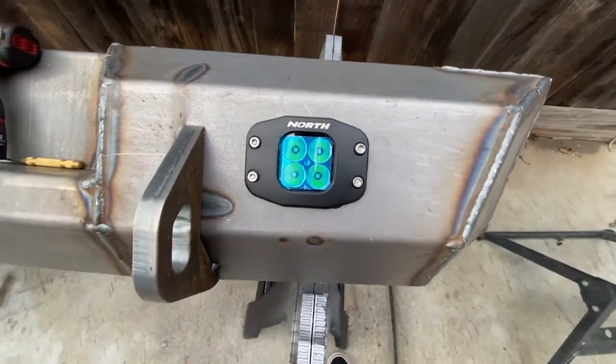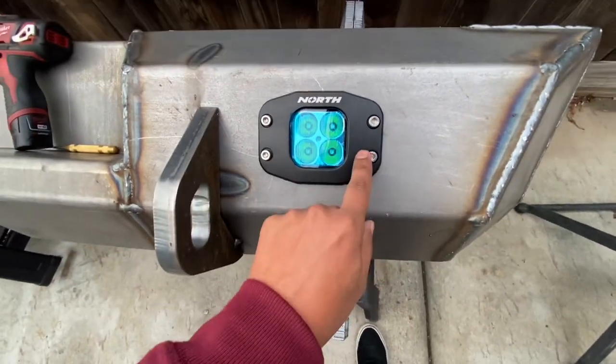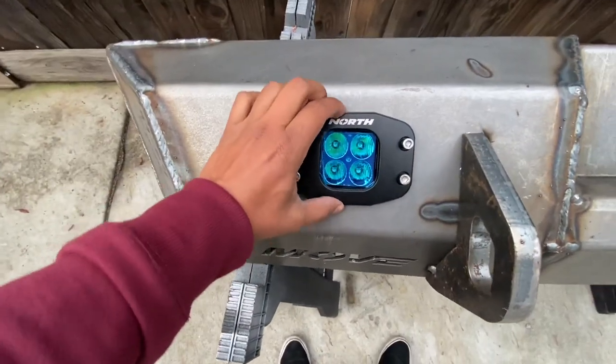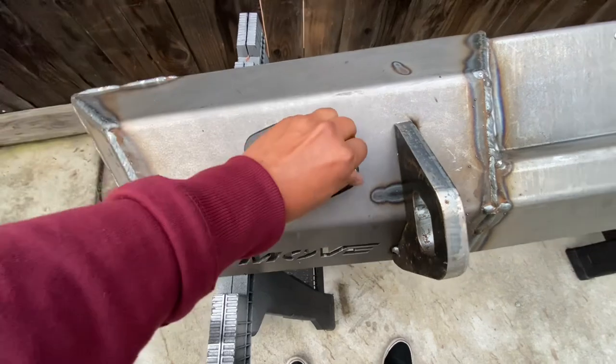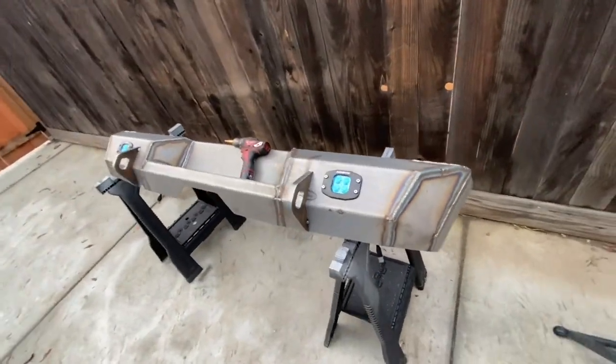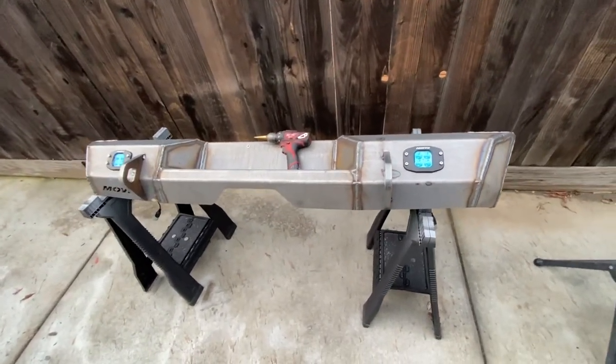As I stated, this isn't the final product — just mock-up purposes for the video. That's one light and that's the second light. Still got to grind down all the welds to smooth it up, but that's going to be the finished product on the bumper.